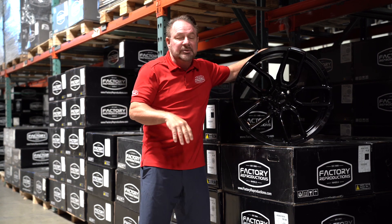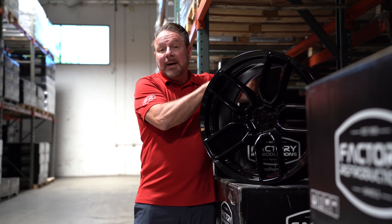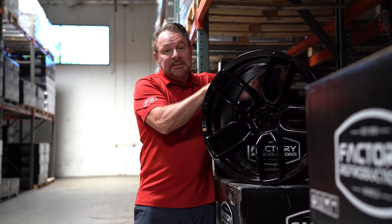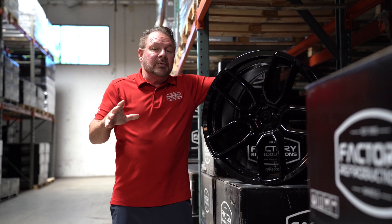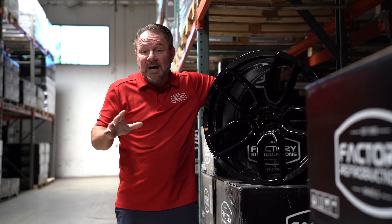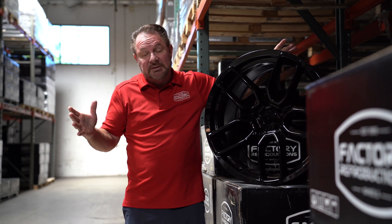The tire and wheel packages we're doing for wide bodies are 315/35/20s, and for standard bodies 275/40s and 315/35/20s. The tire packages we're mainly stocking are Toyo E50s, Nitto Triple Five G2s, and the Cooper Zeon. We can get pretty much any tire you want if it's in stock.